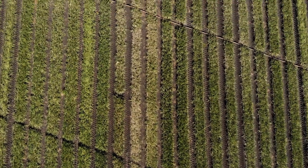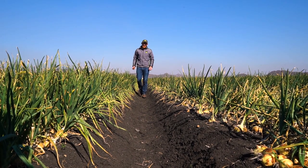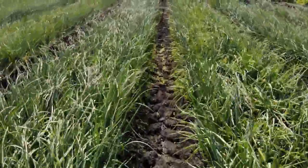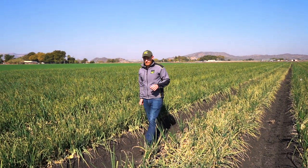Pink root is a severe disease found on onions globally, caused by the soil-borne fungus Fomaterrestris. It attacks the roots and obviously affects the yield at the end of the day.